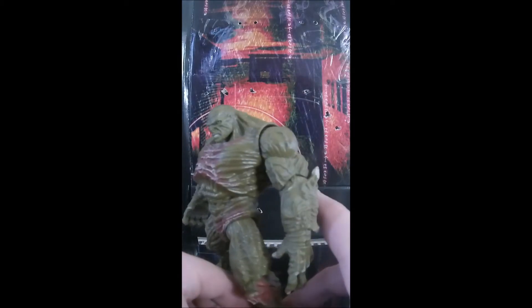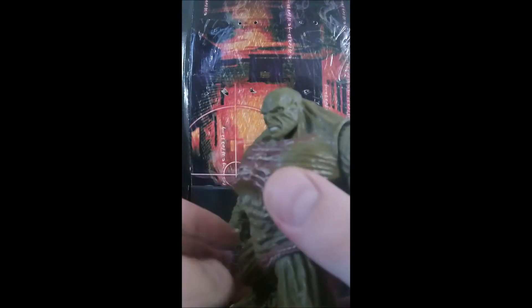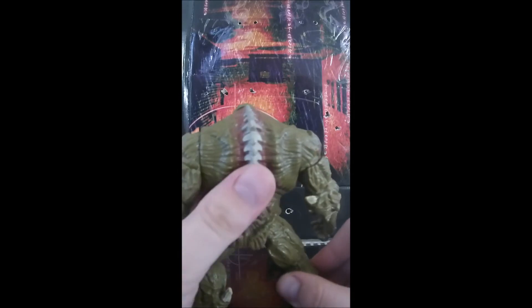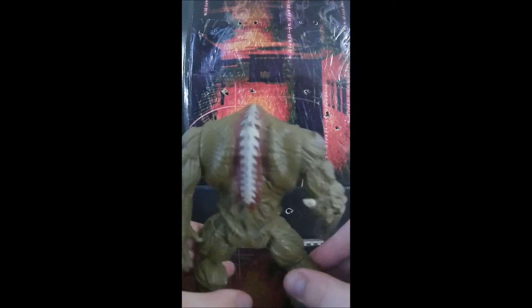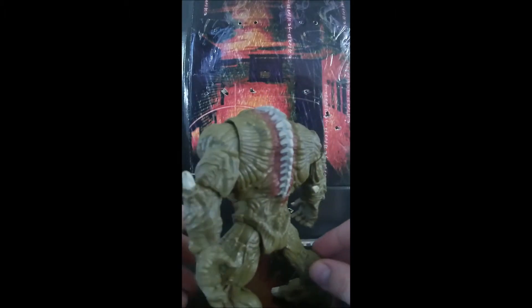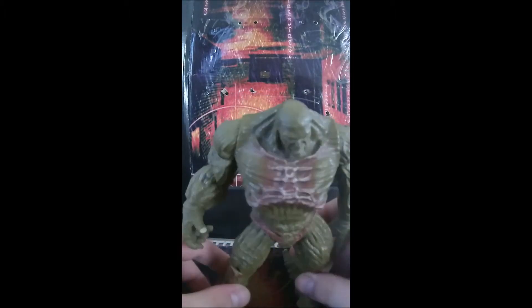The sculpt of this figure is absolutely amazing — just the detail in his face. There is another version of this figure that has a button on his arm where you push it and the spines retract out, but I like this one because it depicts him just before he gets really mad when he fights the Hulk.